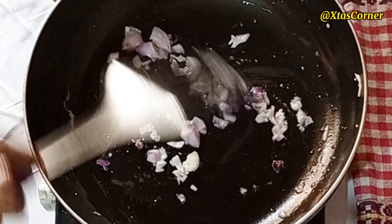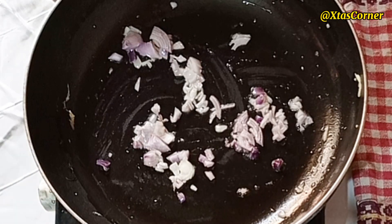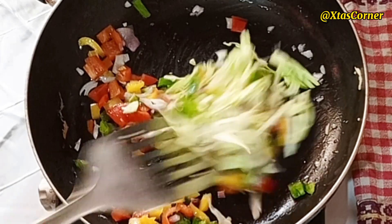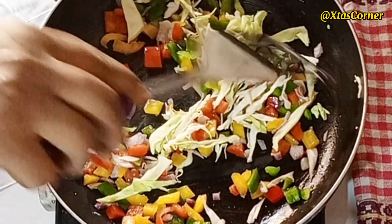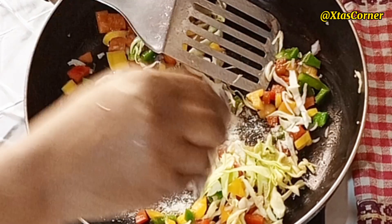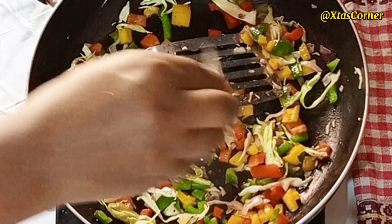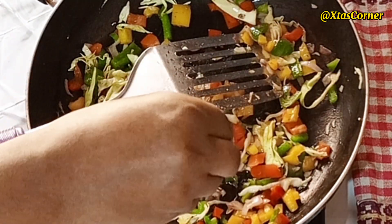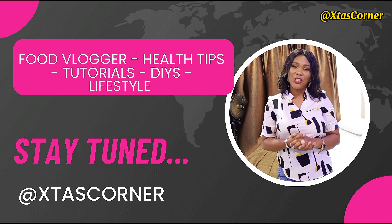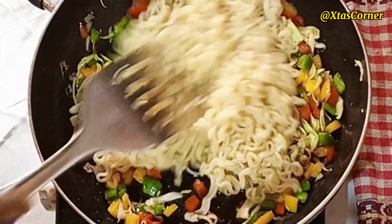A minute later I'll add in the chopped veggies. This is going to fry for another minute — be careful so it doesn't get burnt. I'm going to be adding the remaining Indomie spice, and then I added just one sachet of the oil that comes from the Indomie.